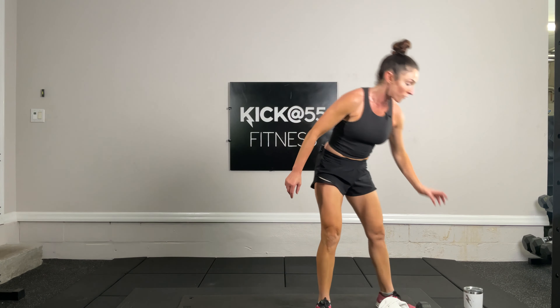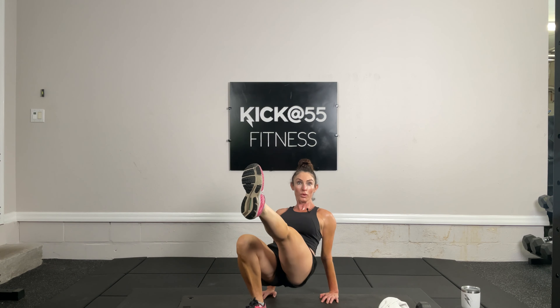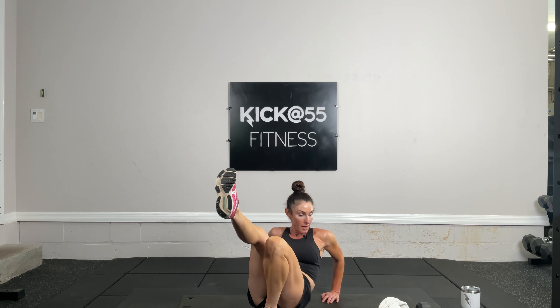Get some water if you need it. We're going down for tricep dips and if you can, single leg. 10 with the right leg elevated, 10 with the left. Fingertips facing toes, right leg elevated: 10, 8, 6, 4, 2, 1. Switch — left leg elevated: 10, 9, 8, 7, 6, 5, 4, 3, 2, and 1.